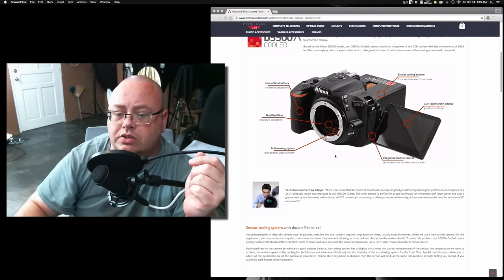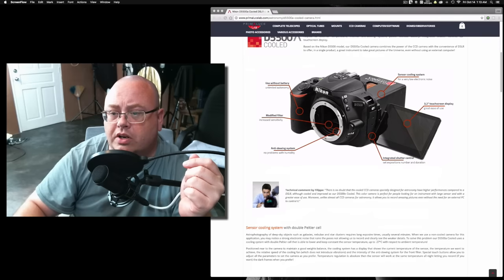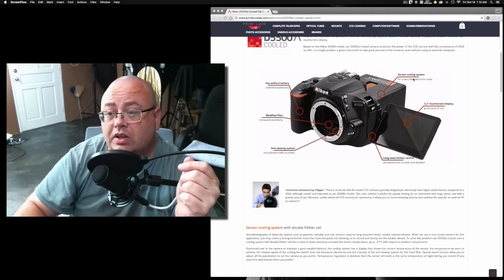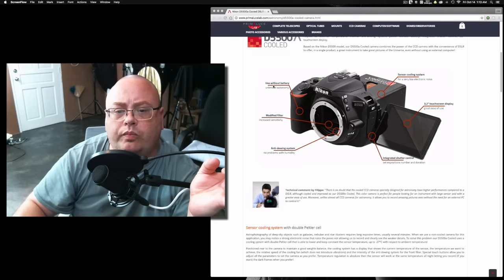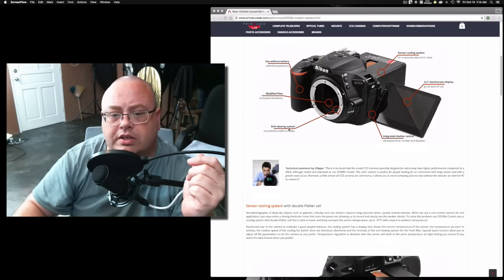I'm not sure who would want to go for this, but let's look at some of the pictures. You can see the front of the camera — they've got the touchscreen on the side. Hopefully that'll still fold out of the way. The cooling system has very low electronic noise — that's the point — and you can use it without a battery, with a power adapter. There's an anti-dewing system and no problems with humidity.